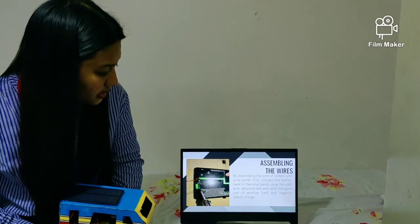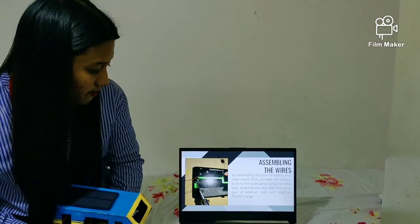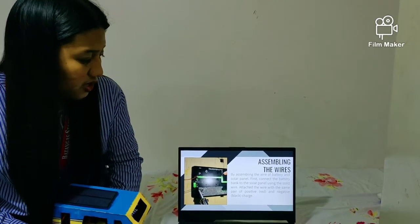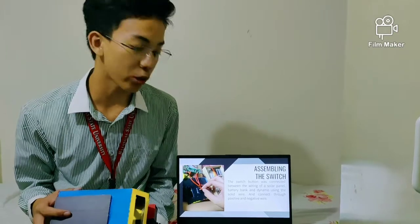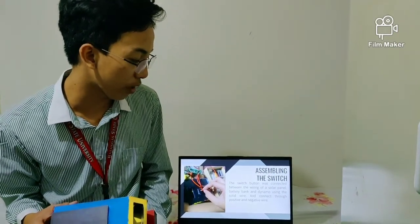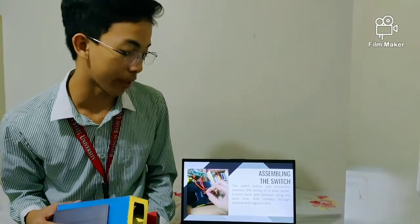In assembling the wires of the battery and solar panel: first, connect the battery bank to the solar panel using the solid wire. Attach the wire with the same pair — positive red and negative black charge. To continue, assembling the switch: the switch button was connected between the wiring of the solar panel, battery bank, and dynamo using the solid wire, connected through positive and negative wire.